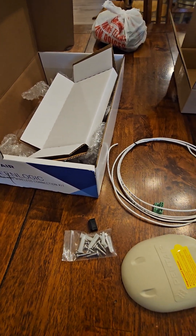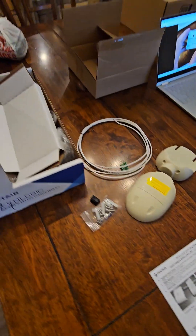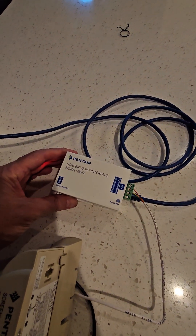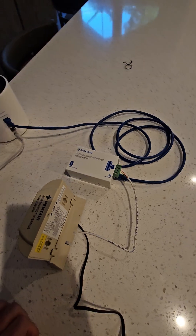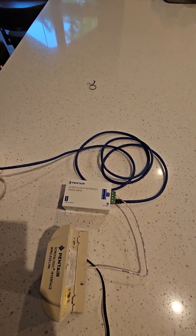You just download the ScreenLogic app, put in the code from the protocol adapter, and it connects right to it.